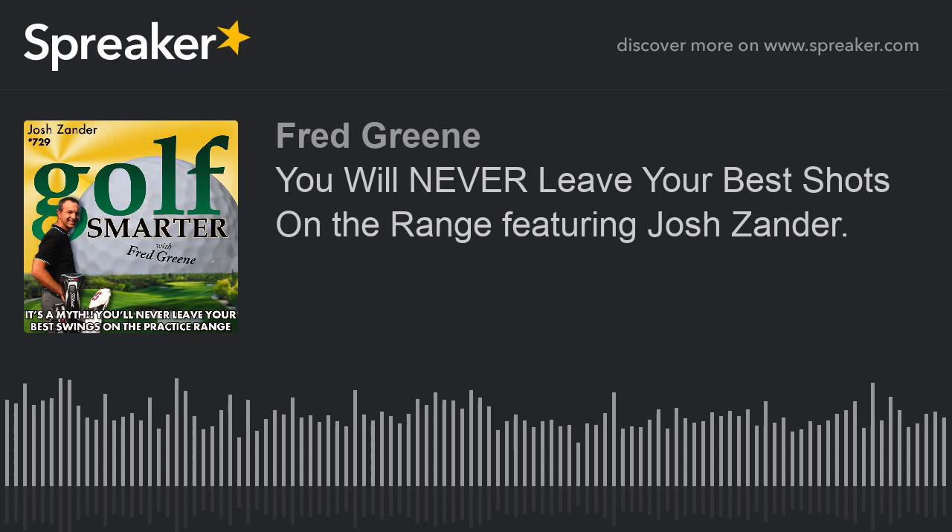Everything on the podcast is great stuff, so you know you're getting good stuff when you come here. Now, one of the things I mentioned to him was that a lot of professionals and low handicap golfers go to the range after their round. Why is that a good idea?